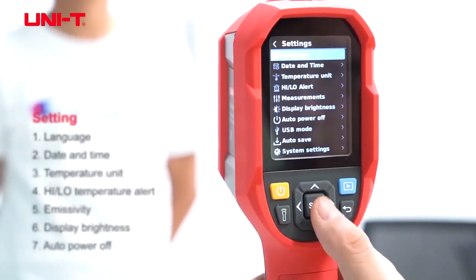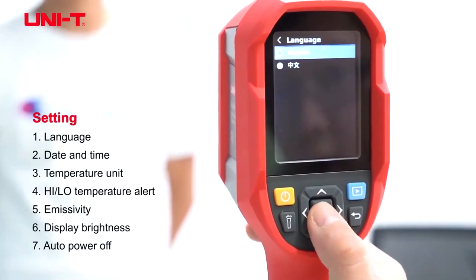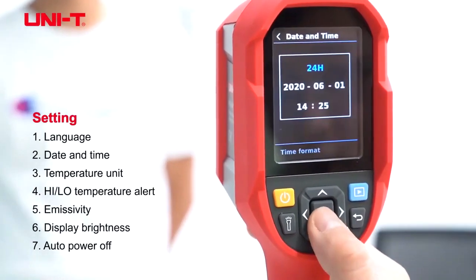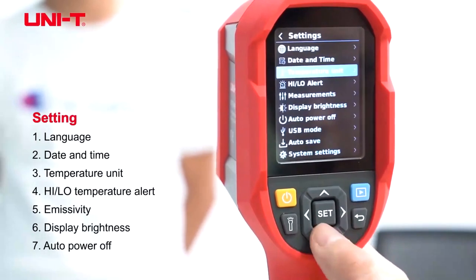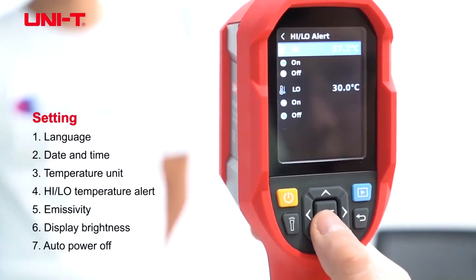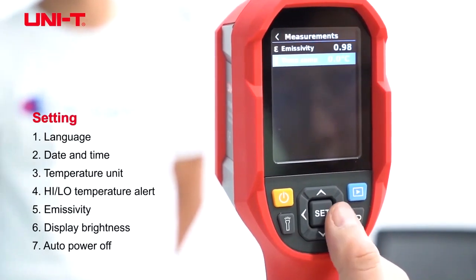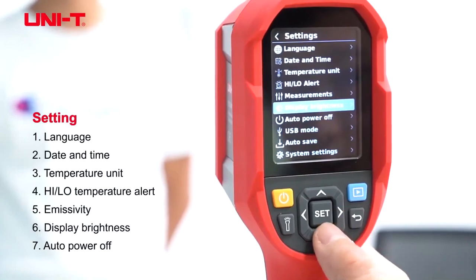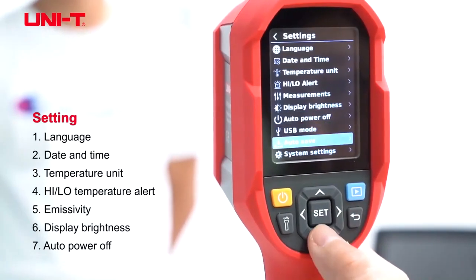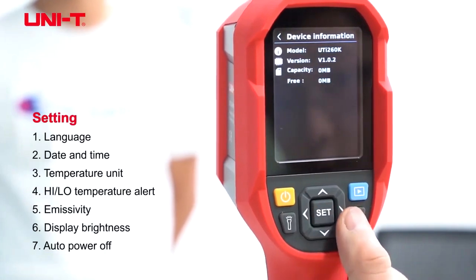The settings are similar to the UTI 160K. You can change the language, adjust date and time, set the temperature unit, adjust high and low temperature alerts, change the emissivity, the display brightness, auto power off, and it has device information as well.